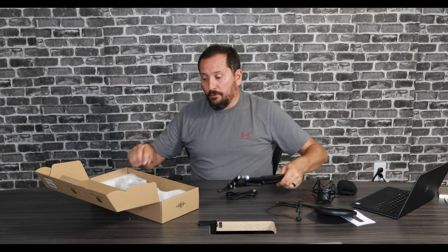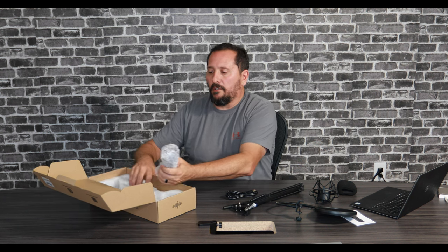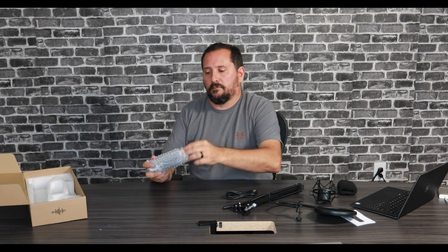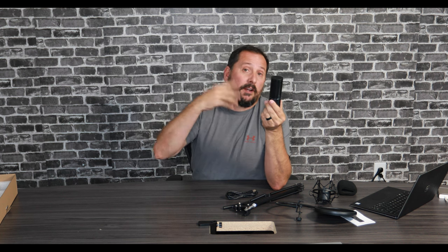We have a boom arm. And last but not least is a very sleek and cool looking cardioid microphone from Toner. I'm going to put this all together and then come back and we'll actually do a little recording using this microphone. Then I'll come back and give you that Doug score.